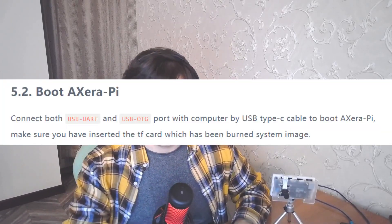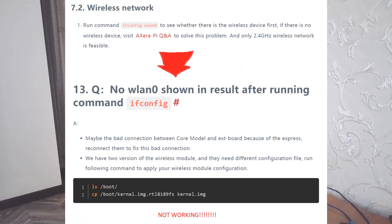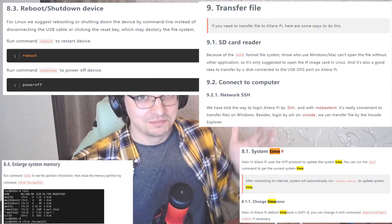Why should I connect both UART and OTG? I tried connecting one USB to power and one LAN cable and everything works okay, but there is no mention of this approach in the instruction. Speaking of Wi-Fi, for my board it doesn't work. The manual says how to fix it, but it didn't work for me. The instruction is very strange — why is 80% of the manual a bunch of Linux lifehacks like changing timezone, enlarging system memory, and transferring files on Linux? Crazy stuff. They probably need to translate the instruction properly into English.